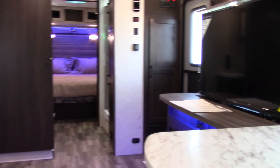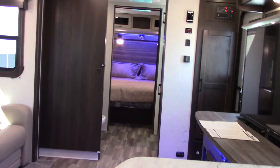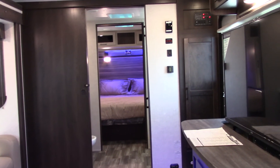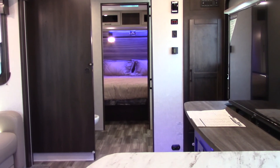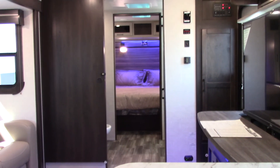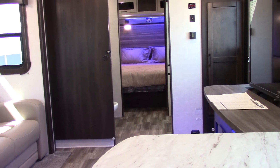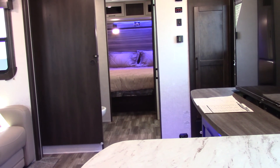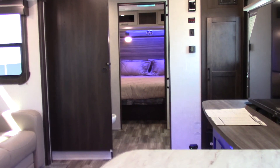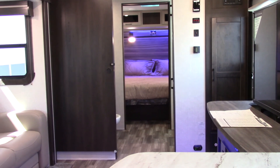Thank you for buying your trailer here at National RV of Detroit. Keep in mind that you want to inspect your roof — three times a season is what the manufacturers recommend. You have to winterize this trailer in the fall. The water heater has to be bypassed before you pump any antifreeze into the system, because you don't want antifreeze in the water heater tank — it will leave a really foul taste and bad smell that won't go away.